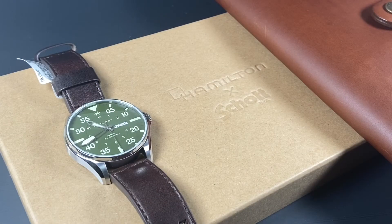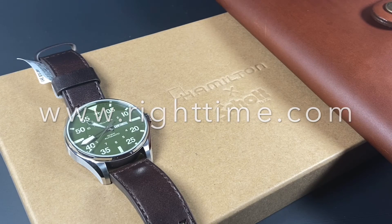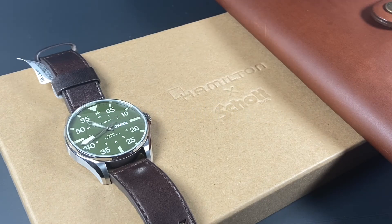This beautiful watch is an amazing limited edition and we're proud to have it at the store. If you'd like to purchase this or any of our other watches, please visit us at righttime.com or give us a call. As always, thank you so much for stopping by and we'll see you next time at Right Time.